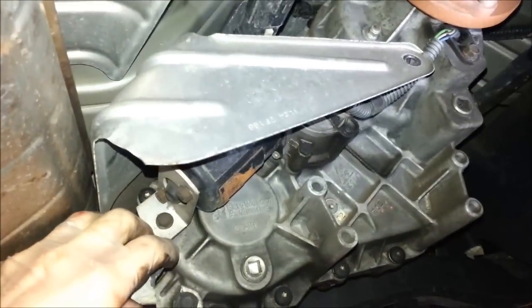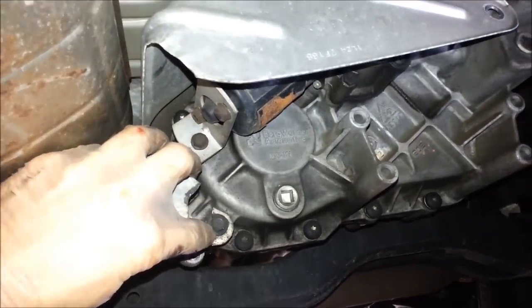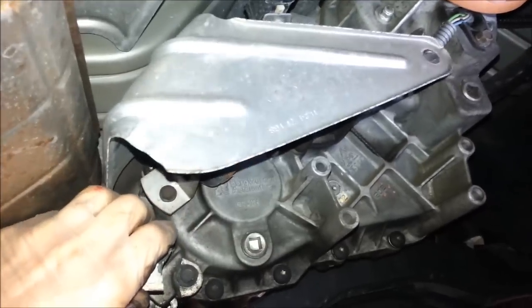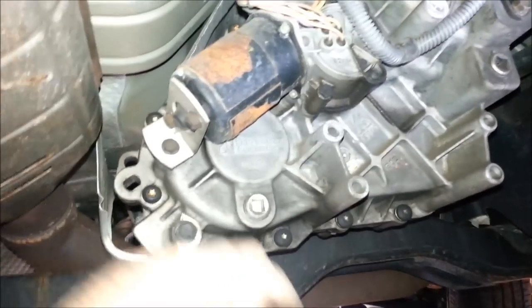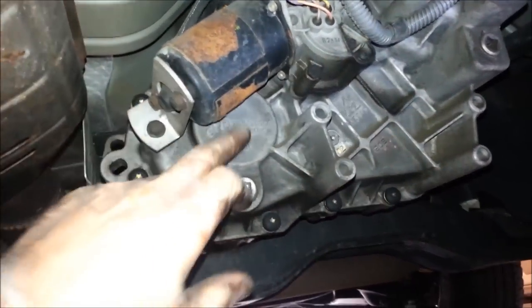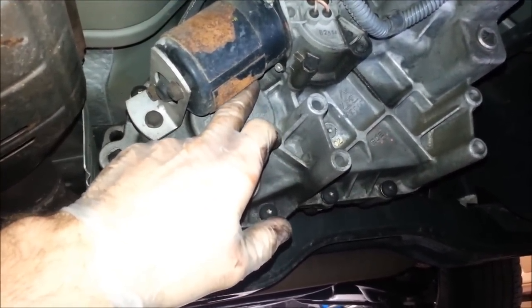Remove the bolts that hold on the shielding here — there are three bolts that hold it on. One has broken off, so I don't need to remove that one. Remove the two or three bolts to get that off. Now you can see the shift motor. The lower sensor is located right behind the shift motor.